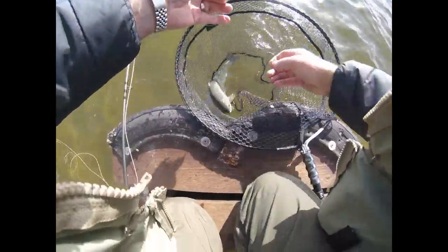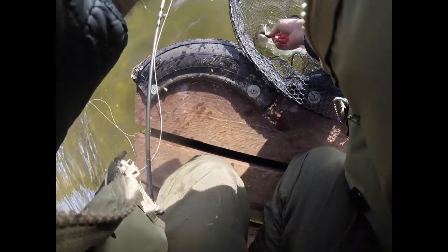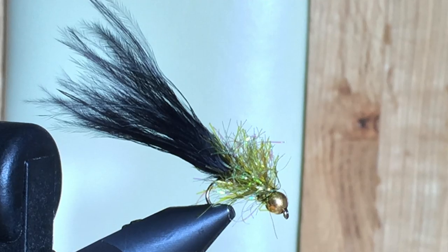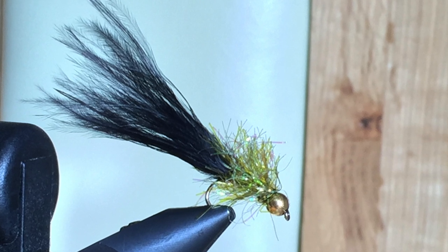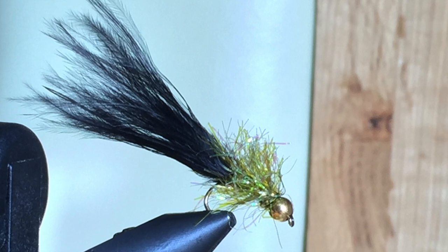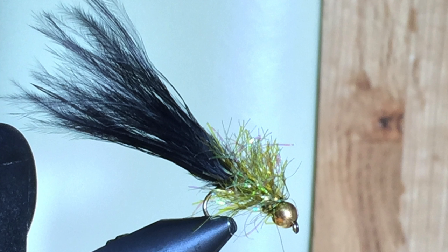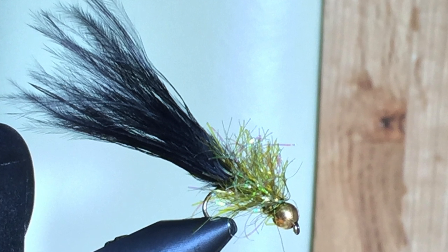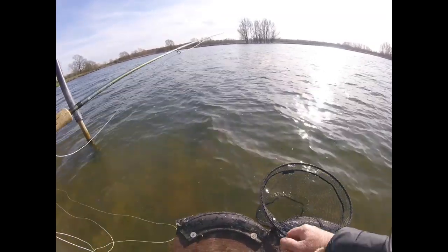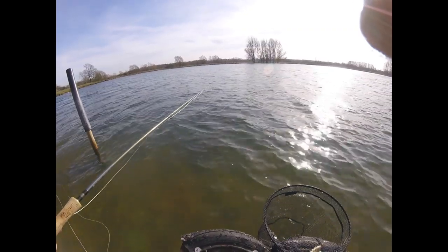There's the fly — wriggle straight out — one of my favourite patterns. Olive and black tadpole, especially good in the spring for these cold water fish; they love it. I don't know what they think it is, but some kind of damsel or a fish — it imitates all sorts of foodie items. Anyway, we'll give it another go.